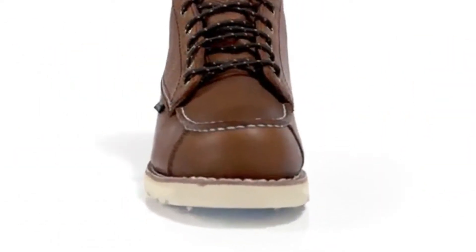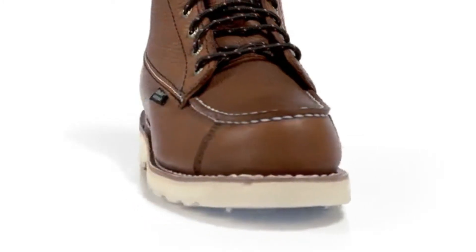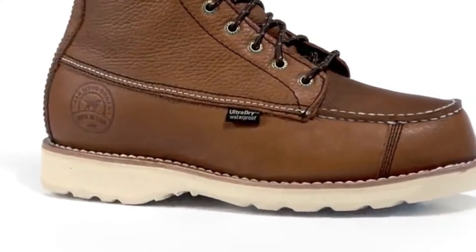This classic boot upper is attached to the sole platform using a traditional Goodyear leather welt. The upper is mechanically stitched to the leather welt, then the leather welt is mechanically stitched to the midsole of the boot. This proven double stitch welt process ensures the boots will last.